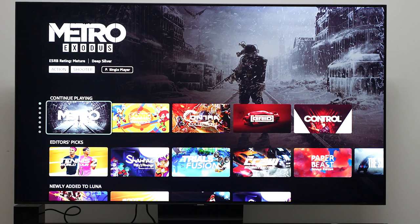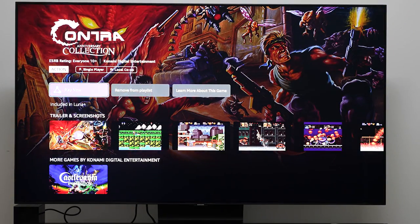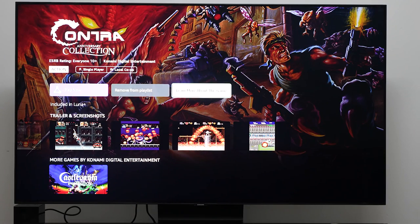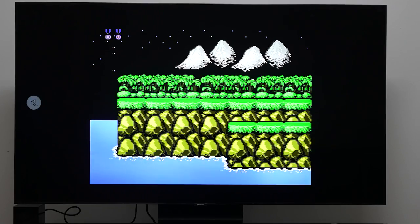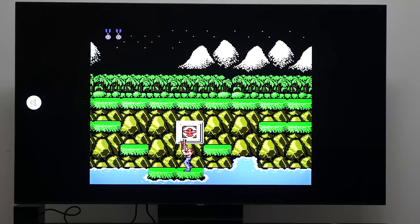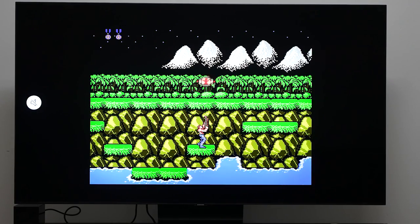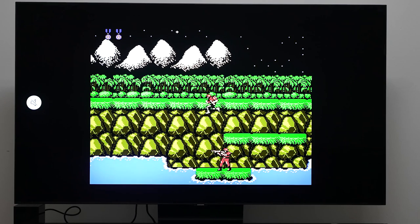If you go into an individual game, I'll jump into something quick like Contra. You can see trailers, screenshots, and related games. You can add or remove it from your playlist and hit play now. That's a really cool thing about game streaming services — you can jump in quite quickly and quite easily. I died there, so I'm going to go ahead and switch to a different game.